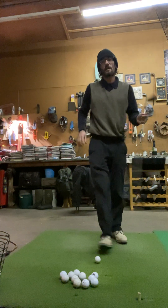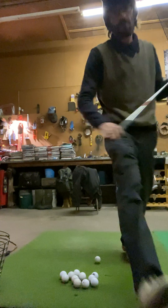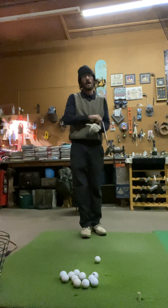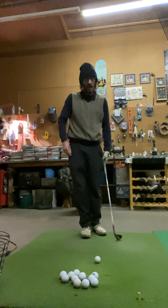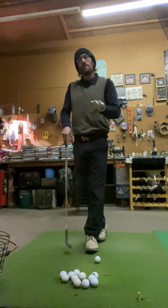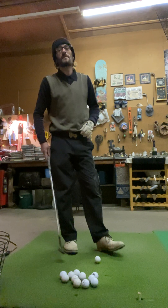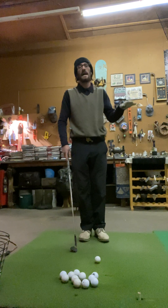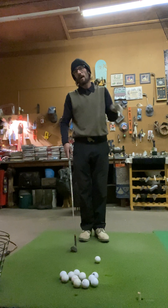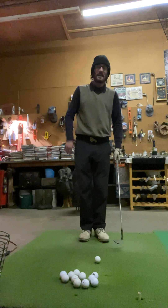I keep seeing some of the absolute worst chipping instruction I've ever seen in my entire life on YouTube and on the internet, trying to be taught by people. And that's not only my opinion. My greatest short game tip would be to look up Phil Mickelson's Secrets to the Short Game, watch that, pay very close attention, and then take those things and go practice them. Because a lot of what I'm going to be saying is just what Phil Mickelson is saying in that series.